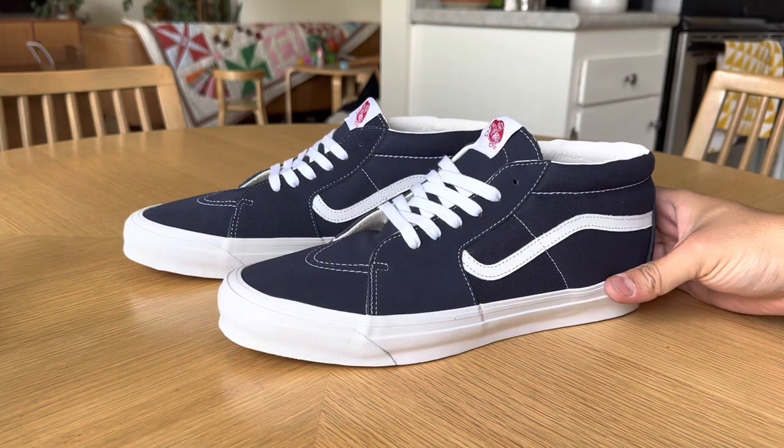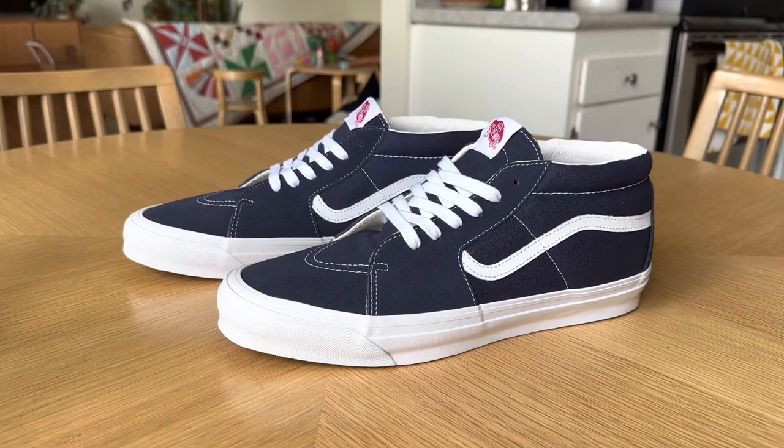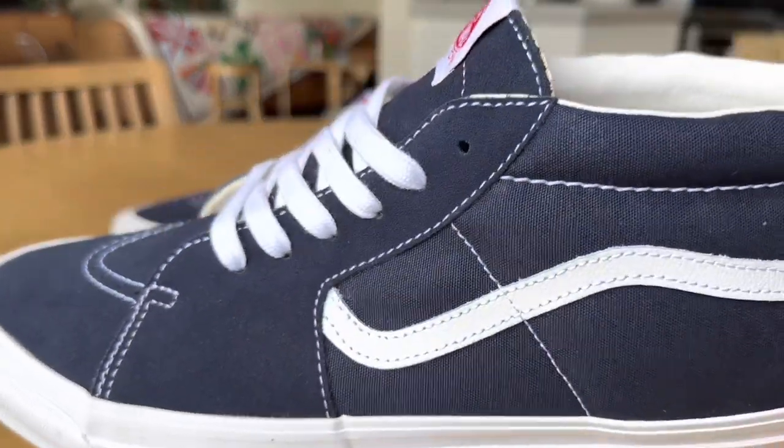This shoe came out probably a couple of months ago now. This pack consisted of four colorways of the Skate Mid, aka the Style 83. We have the black and white, the navy, an off-white marshmallow, and then a tobacco brown which is more of a goldish color — all of them in the classic combination of suede and canvas.